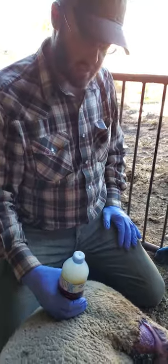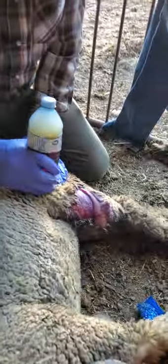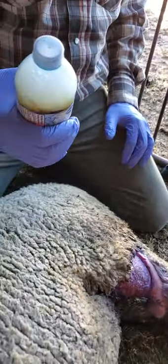We already cleaned her up a little bit this morning but we're going to walk you through it again. What we did was take a water bottle with some clean water and poured some betadine, iodine, that sort of stuff in it and then just poked a little hole in the top to make our own little squeeze bottle.